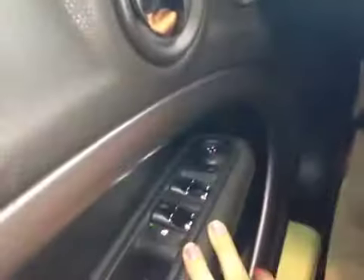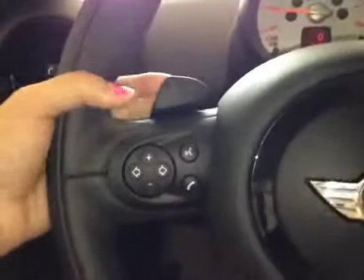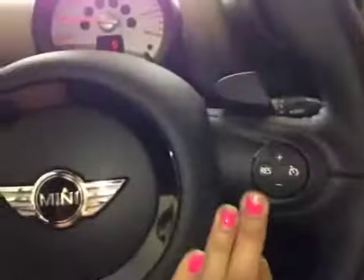Here we have our powered windows, powered mirrors, door lock there. We do have paddle shifters, audio control, hands-free communication and cruise control.